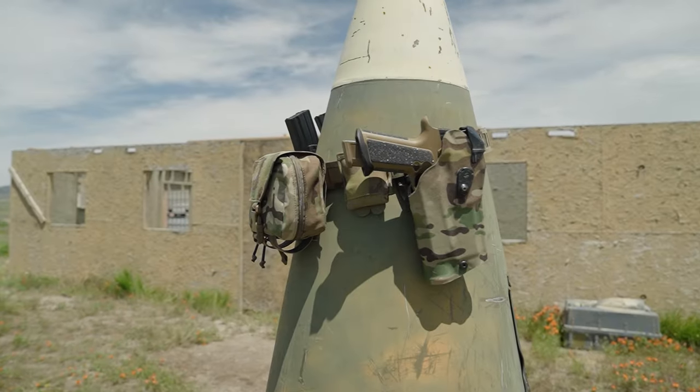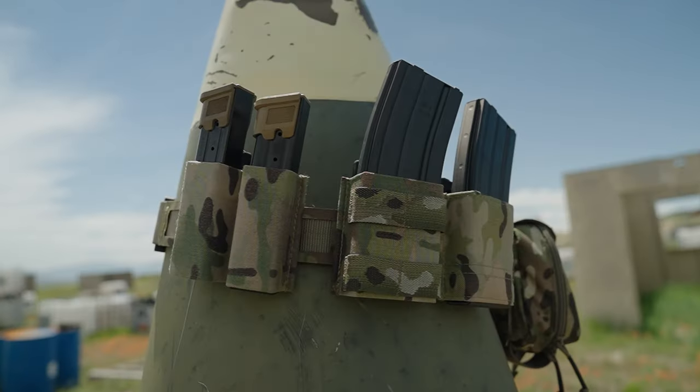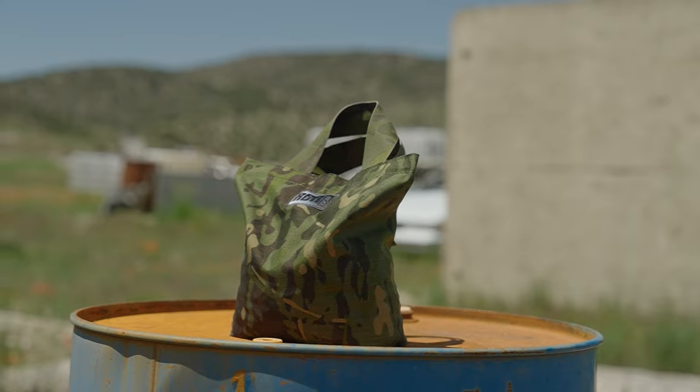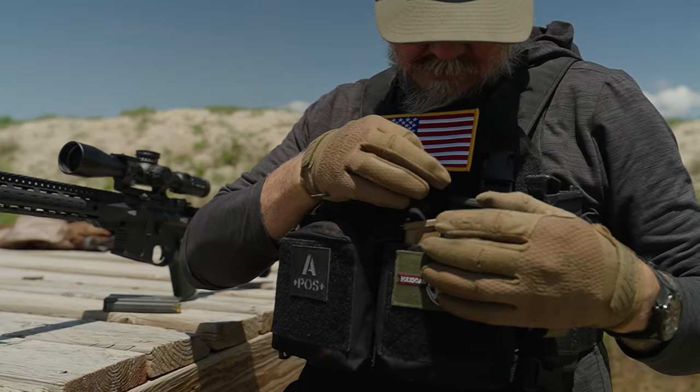Before I get into this video, let me tell you a little about what we do at RDR. We're a soft goods manufacturer. We specialize in holsters, plate carriers, placards, chest rigs, a full line of professional-grade K9 gear, and of course, a full option in this room here of Safariland 2D holsters, 2D accessories, and holster wraps for Safariland 2D holsters, all of which you can find on our website at rdrgear.com.